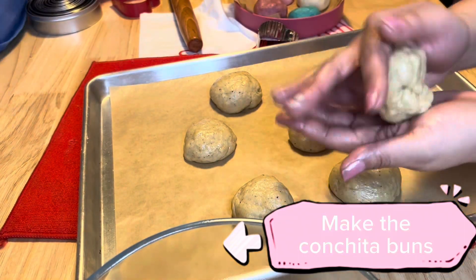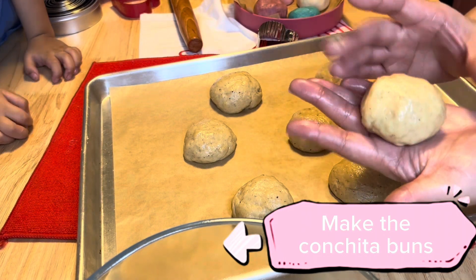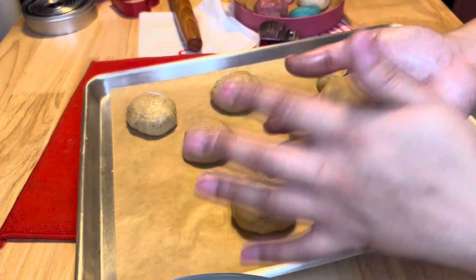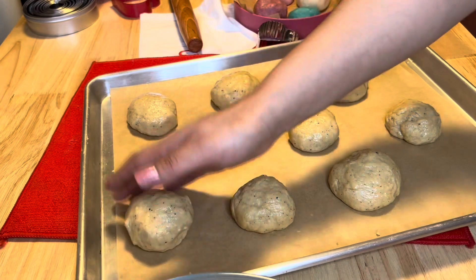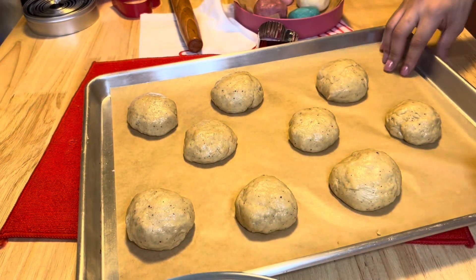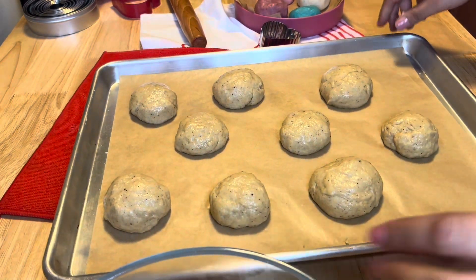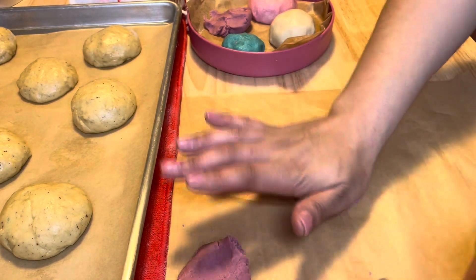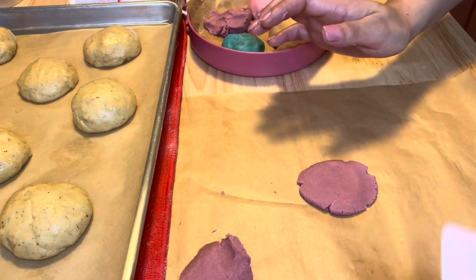Then you start making your balls — just make your little conchita buns. It's very easy; you can make them in whatever shape you like. My son was visiting and wanted to investigate, but since it's a sticky situation he didn't want to mess around too much. Anyway, make your balls and then you're going to go ahead and add the conchita paste on top.